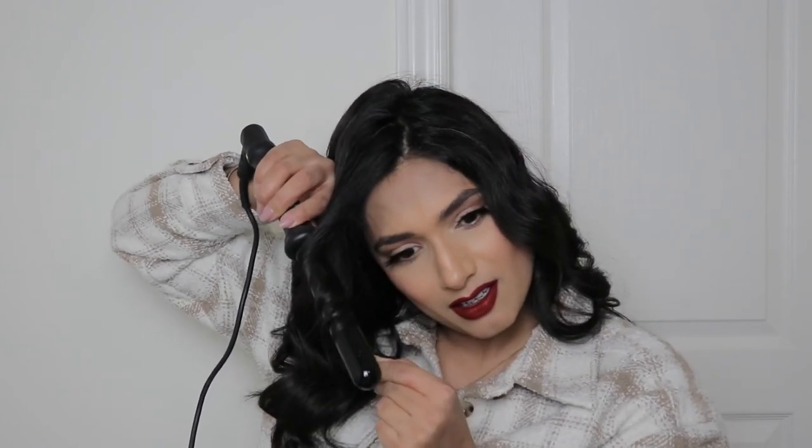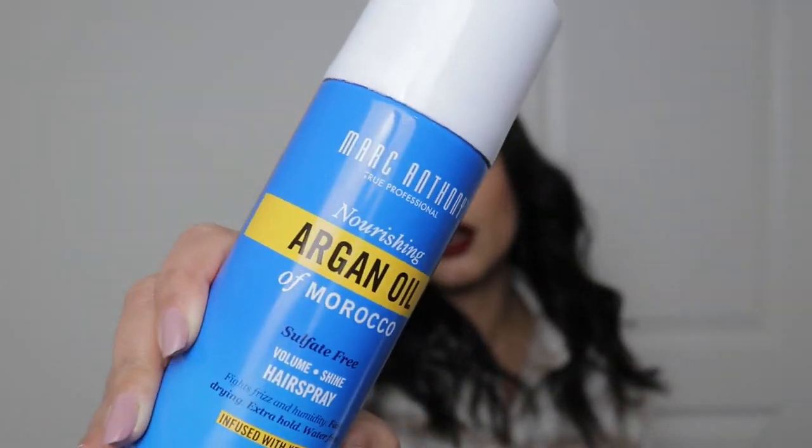I almost burned my finger! I'm just gonna brush it out with my fingers a little bit. It's a little bit dry so I'm going to spray it down with some hairspray. I use this Argan Oil Hairspray by Marc Anthony — I don't spray too much because I don't like the texture of hairspray.